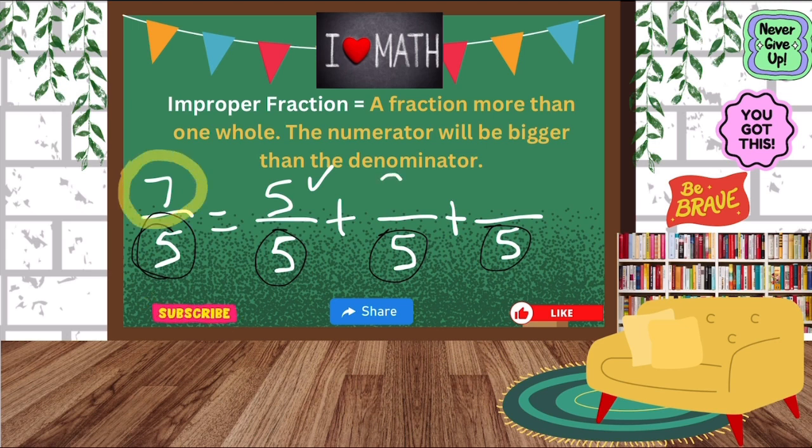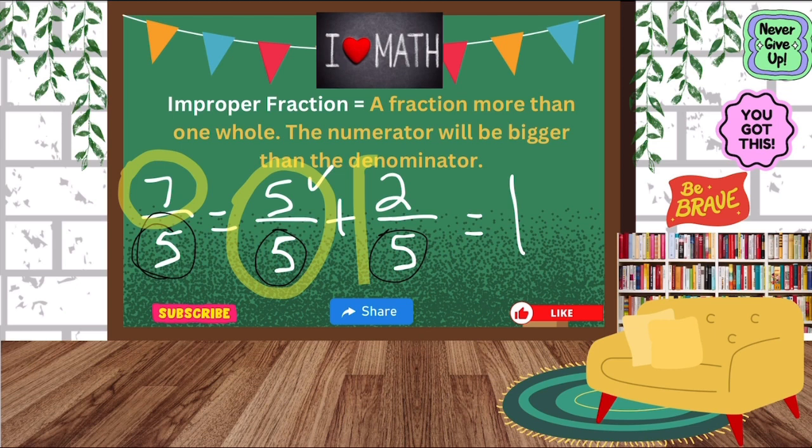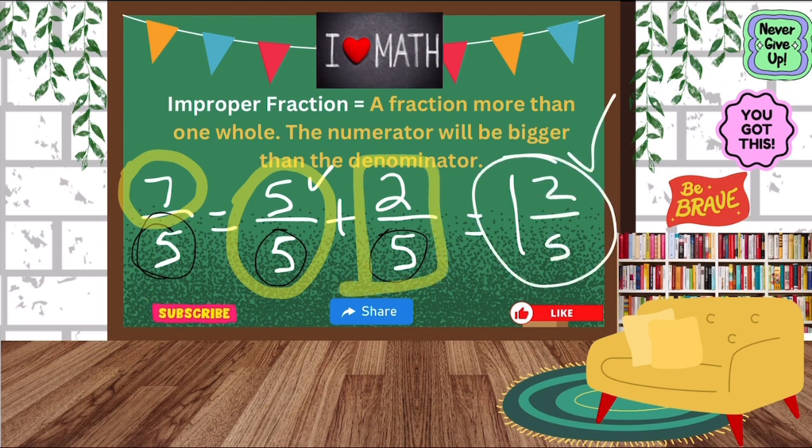How many more do we need to get to seven? We would need two more. So I'm going to put my two there, and we're not going to need that other fraction, so I'm going to delete it. I was able to make one whole, because when a numerator and denominator are the same that's one whole. And then we have two-fifths left over, so our final answer is one and two-fifths.